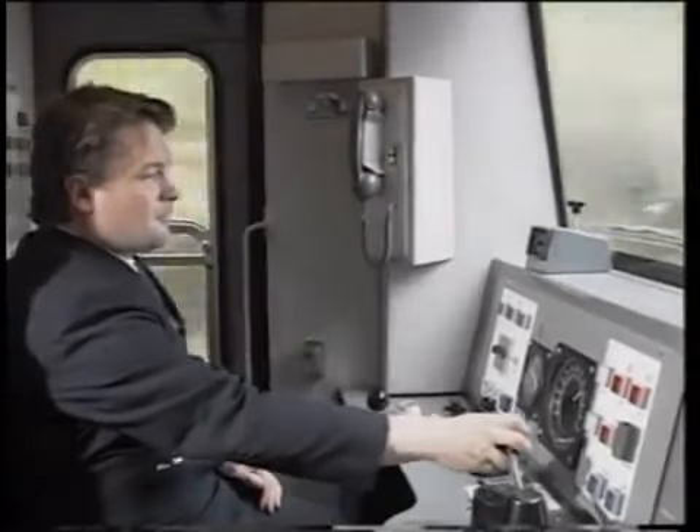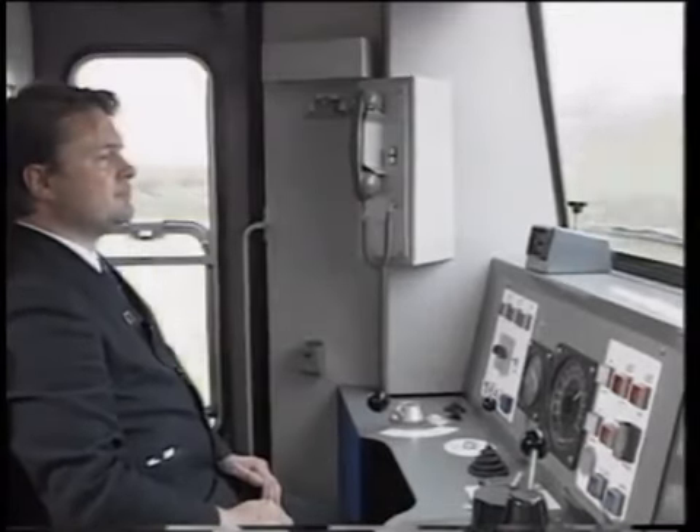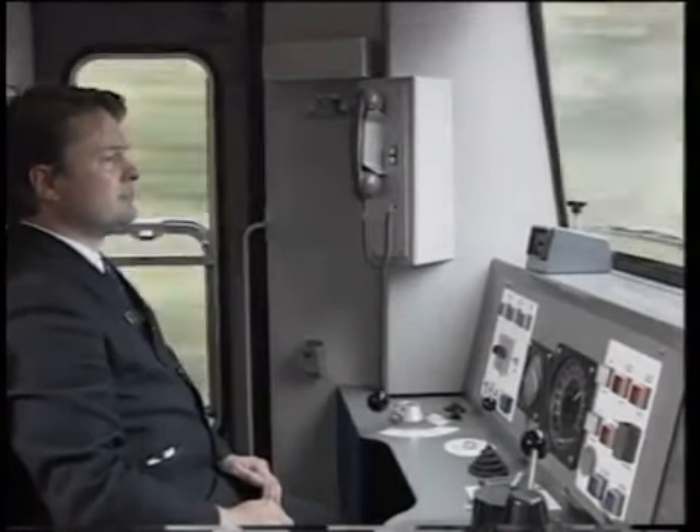In poor rail conditions, brake earlier, even if it means losing time. Don't run the risk of overrunning a platform or, worse still, a signal at danger.